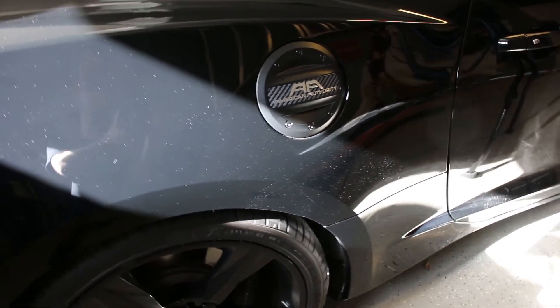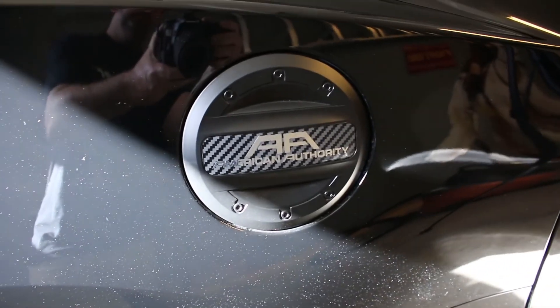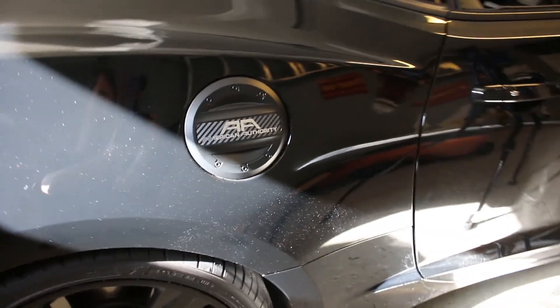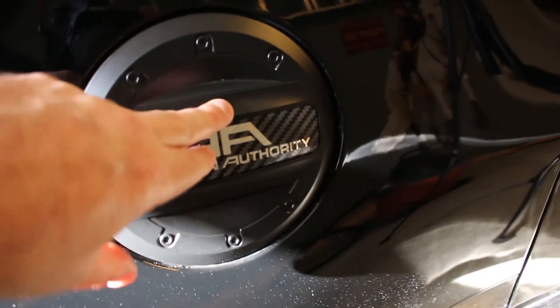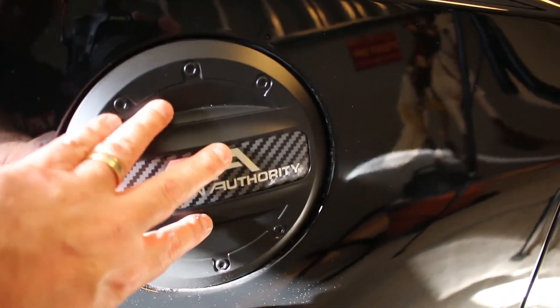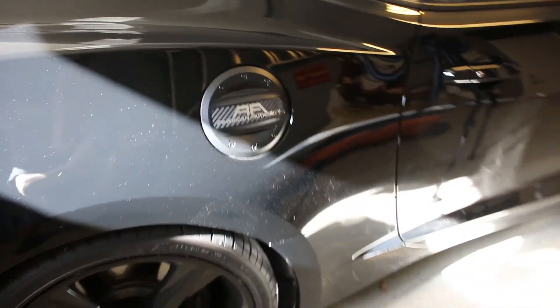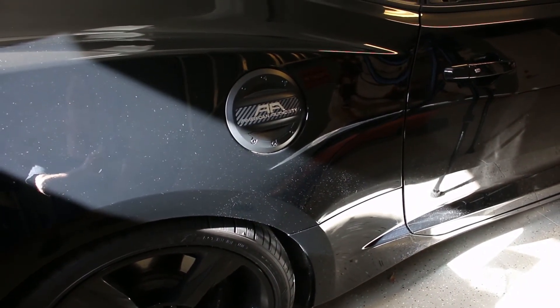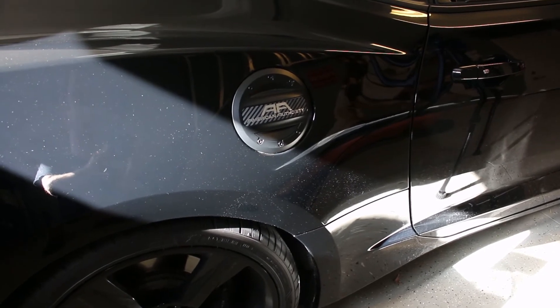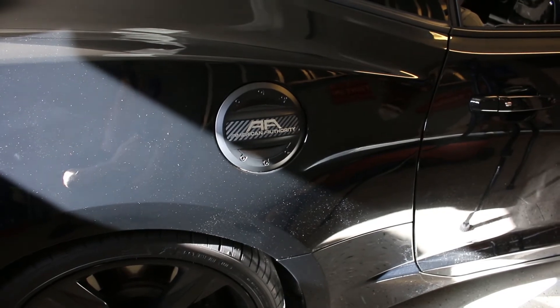There it is on — nice, kind of chunky appearance to it. It is a plastic piece but it's got a nice feel to it. It opens just like your regular one and closes just like your regular one. You can pick this up at American Authority on their website — I'll put a link in the description.